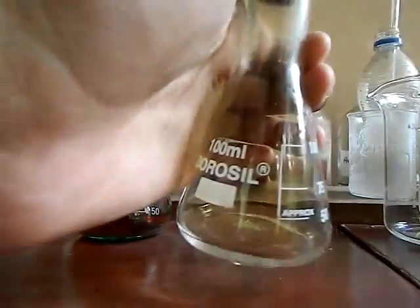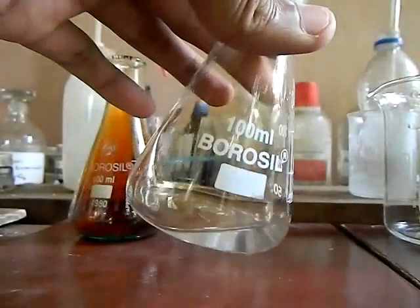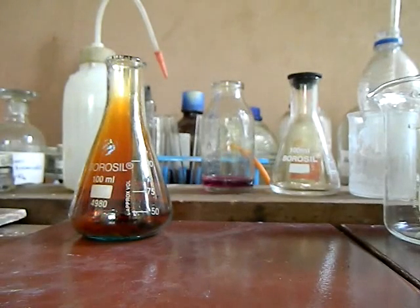Then we swirl the conical flask containing the potassium permanganate solution. You can see the color disappears — that is, it gets decolorized. Here the nitrogen dioxide reduces the permanganate ion and decolorizes the potassium permanganate, as it is an oxidizing agent, hence the color is decolorized.